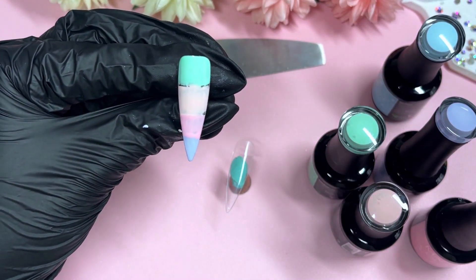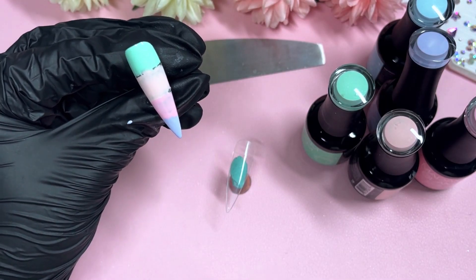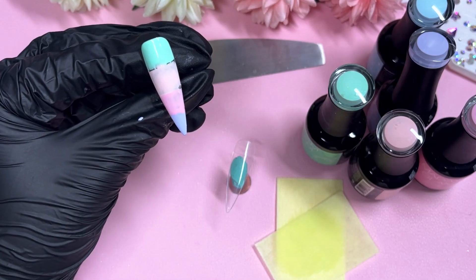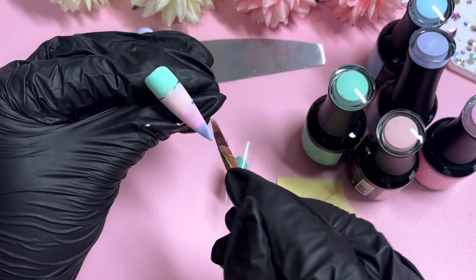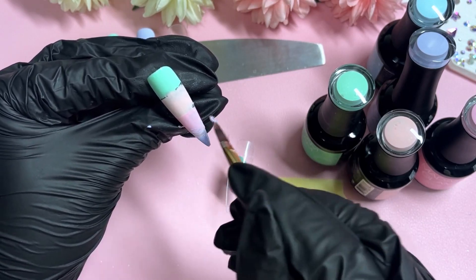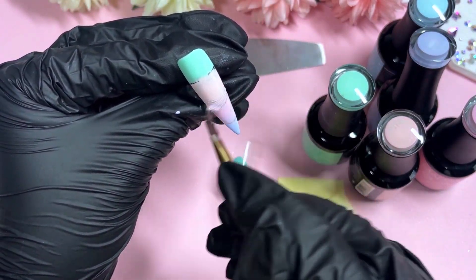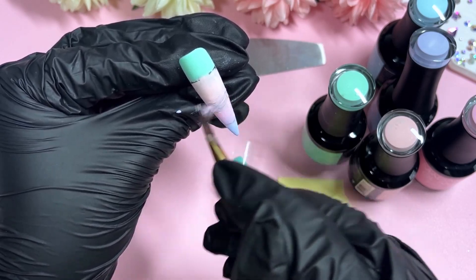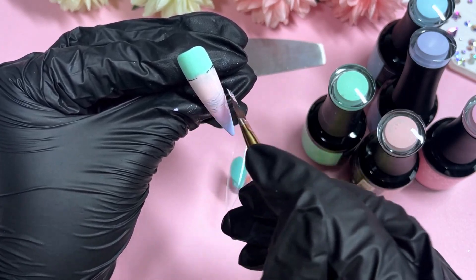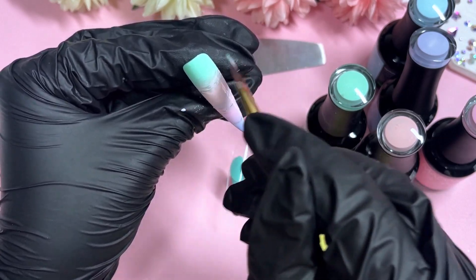We've already put base colors on two nails in the background — one green nail and one purple nail. Then we're going to have two ombre nails, which were a little bit of a challenge. We're going to ombre four colors together using the brush method, which I'm not the most comfortable with. But recently I've really been giving it a go whenever there's an ombre I want to do, just picking up the brush and challenging myself — and it's actually been quite fun. The more you practice, the better it gets.